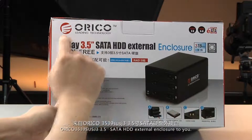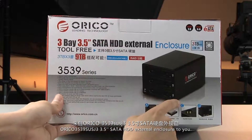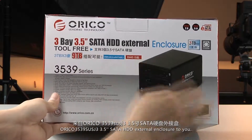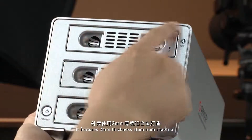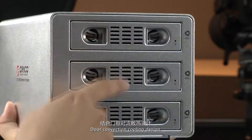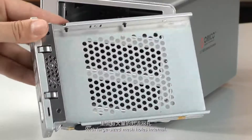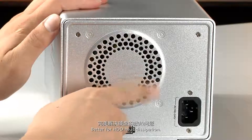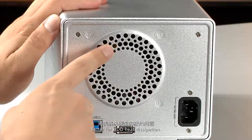Today I'm here to introduce the Oracle 3539 SUS-G33.5 SATA HDD enclosure. It features a 2mm thinness aluminum door with convection cooling design, mesh housing, and an external and internal combination design with a fan for HDD heat dissipation.